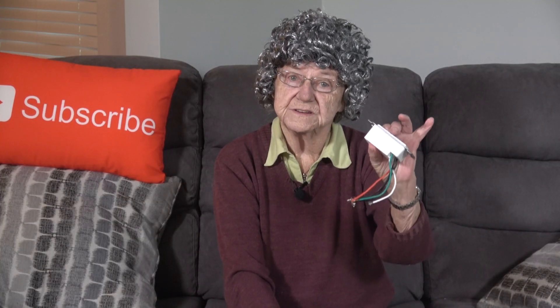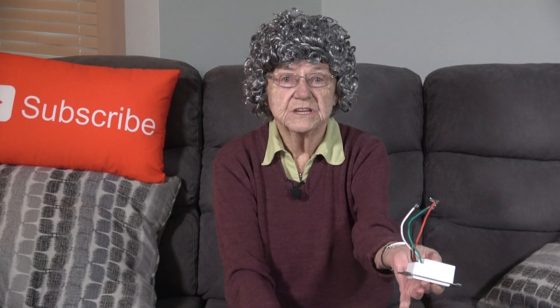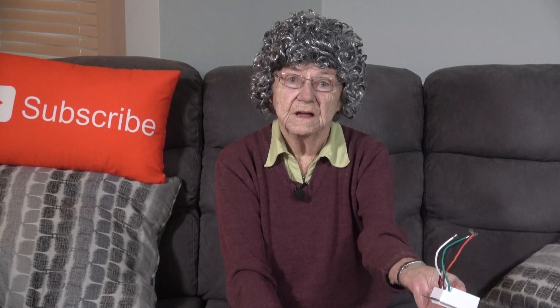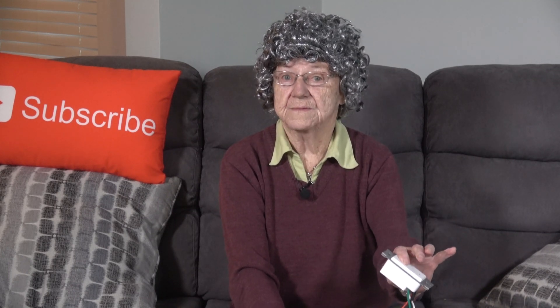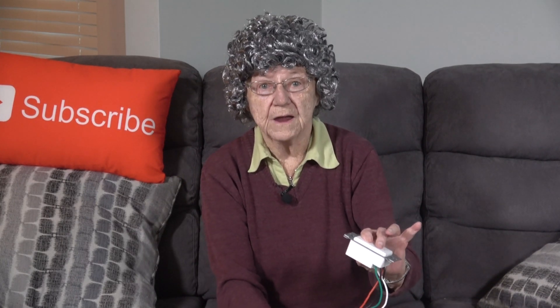This one here is a single pole switch. They are labeled on the back: green for ground, white for neutral, black for the line, and red for the load — the load being the black wire going to our lights.